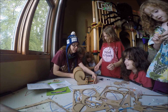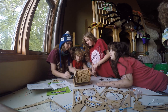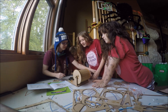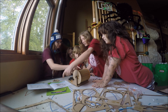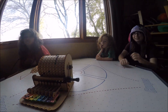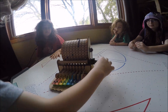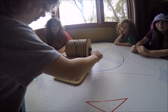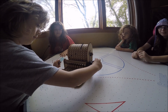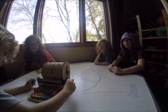Alright, so the guys have reprogrammed it to play Jingle Bells. Let's try it out. Who wants to turn the handle? Zachary. That's halfway through already. Awesome!